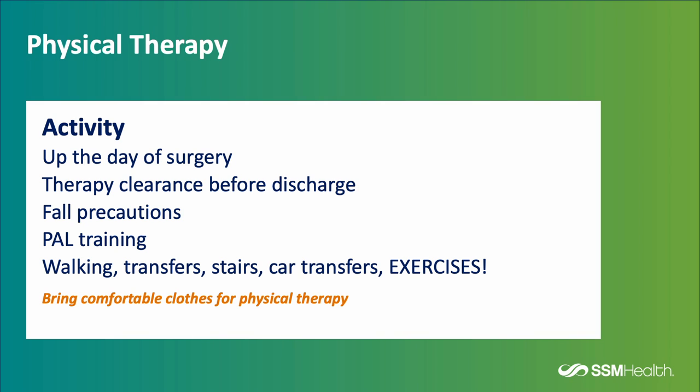You will be up and moving on the day of surgery. Physical therapy will clear you prior to discharge to go home safely. They will review fall precautions, provide PAL training with your PAL, and go over walking, transfers, using the stairs, transferring in and out of the car, and most importantly, exercises. Please remember to bring comfortable clothes for physical therapy.